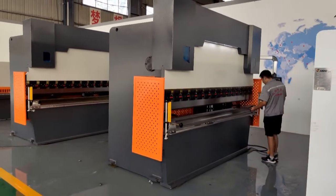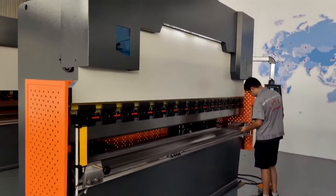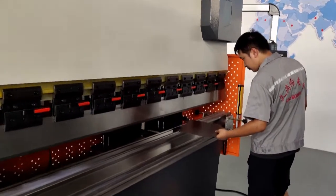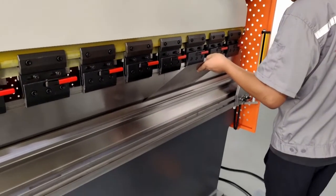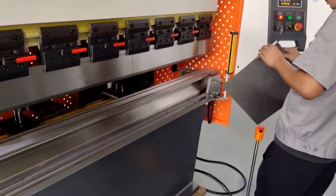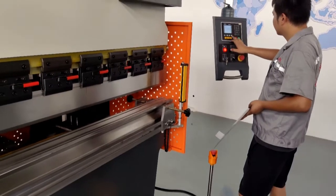Hi guys, we are testing the bending machine. The controller of the machine is E21. These are quick-changing clamps — we can easily fix the punch into the machine with them. Our operator is changing the bending angle using the controller.